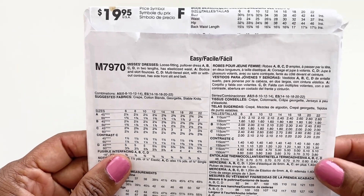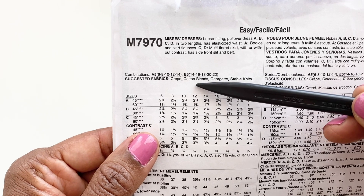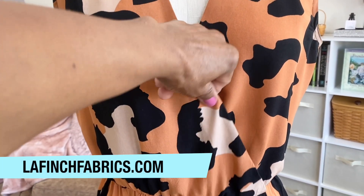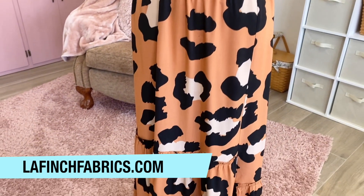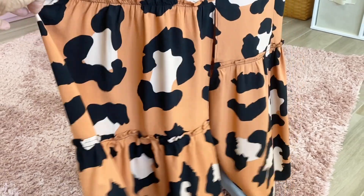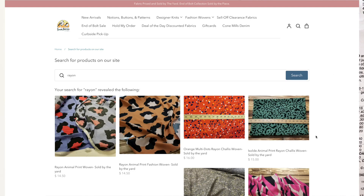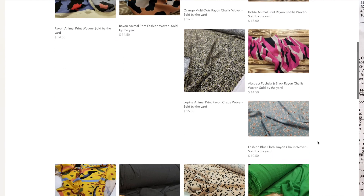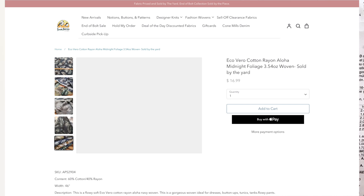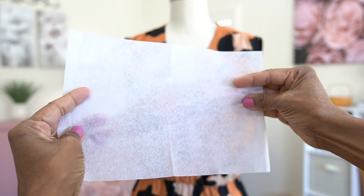Let's take a look at the back of the pattern envelope for fabric and notions suggestions. Their suggestions for fabric are crepe, cotton blends, Georgette, and stable knits. I used a beautiful rayon fabric from LA Finch Fabrics and it is stunning. It's a lightweight rayon and the drape is just perfect for this design. They had two other colorways available when I purchased it — I've left a link in the description box below. Make sure that you purchase your interfacing to match the weight of the fabric that you're using.